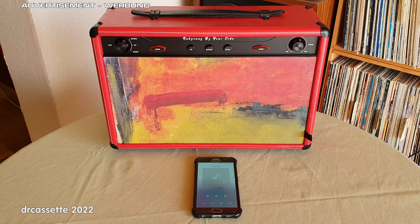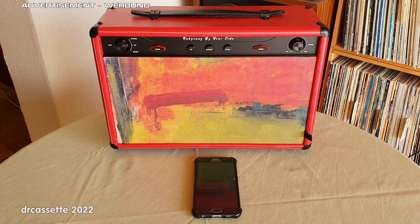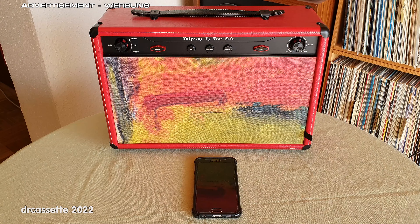Now, the camera's automatic level control probably compensated for that, but still, you should have been able to hear that even at maximum volume there is absolutely no distortion. We are in hi-fi mode. And I think that is enough for the Bluetooth mode.